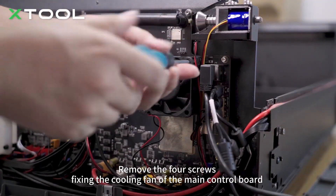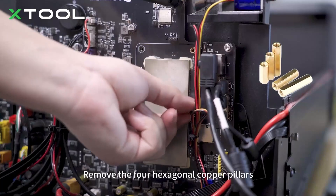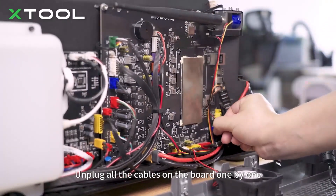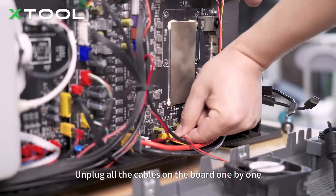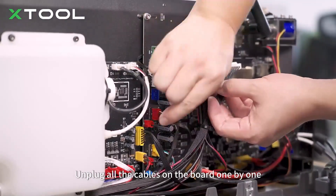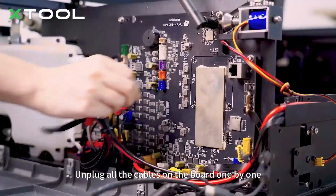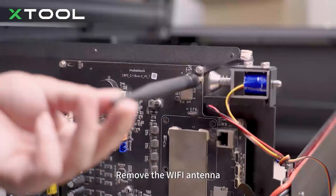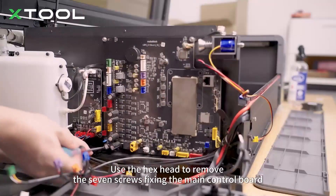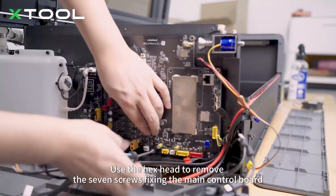Remove the four screws fixing the cooling fan of the main control board. Remove the four hexagonal copper pillars. Unplug all the cables on the board one by one. Remove the Wi-Fi antenna. Use the hex head to remove the seven screws fixing the main control board. Remove the board.